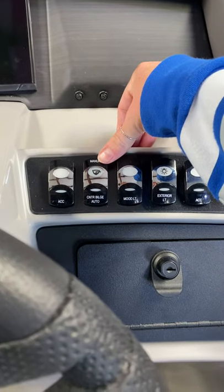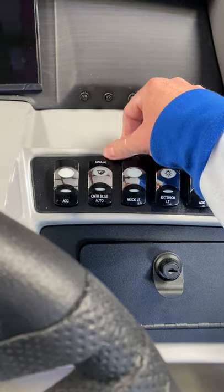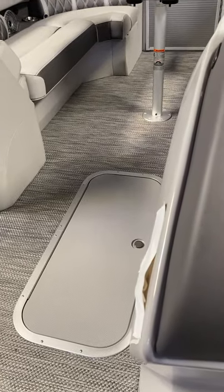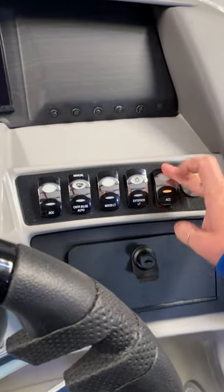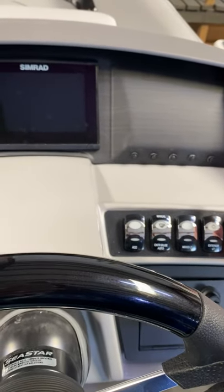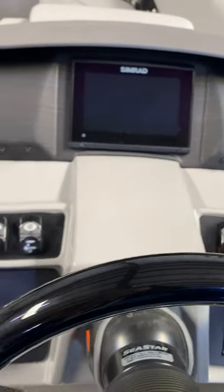You do have a built-in bilge pump, which you can set to auto or on. That's going to be in this center tune. So if you get out on the water and you get stuck out in a rainstorm, you can flush out that water that's going to get into that center tune. And you're going to have a few different accessory switches.